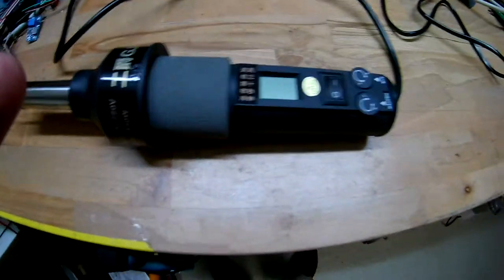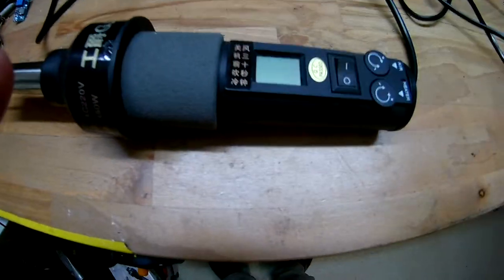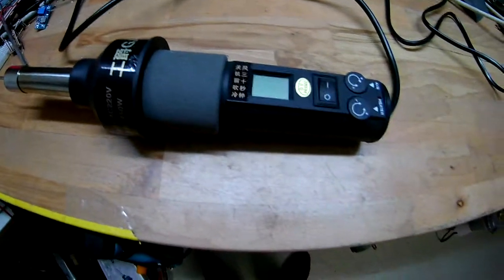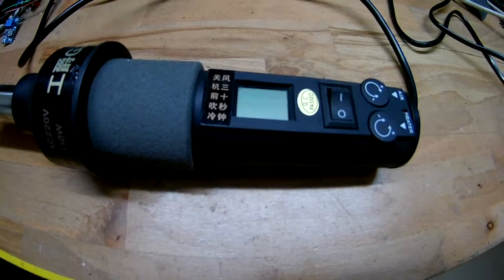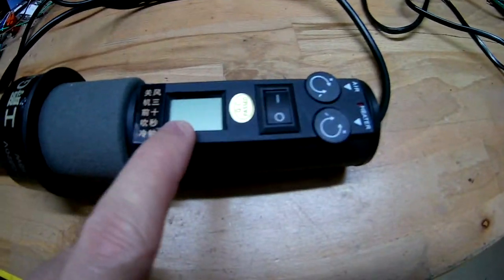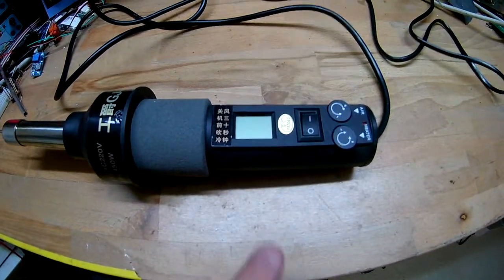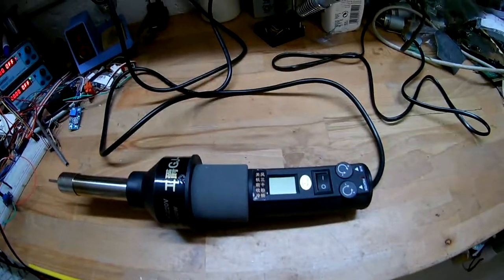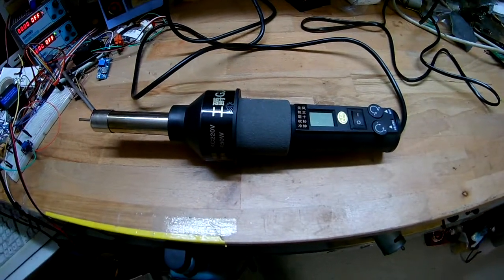So I thought, what would fail first? Probably some semiconductor - no, probably not, because I replaced the semiconductor I thought would have failed and nothing happened. The display is still black, shows nothing, fan's not running. So I thought, let's investigate again a few months later. Maybe I'm smarter this time. Let's take it apart - not on camera, because that might take some time and some curse words.